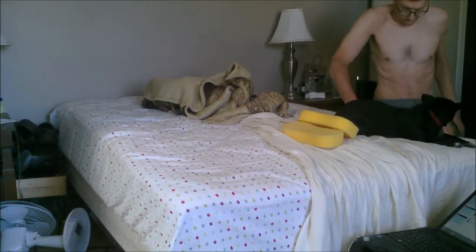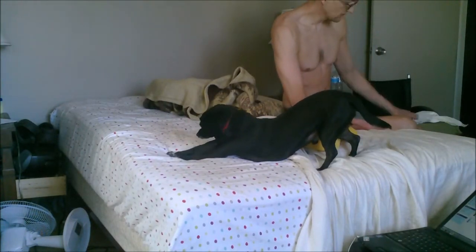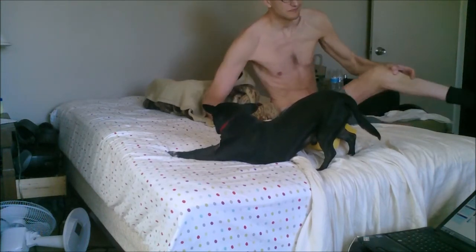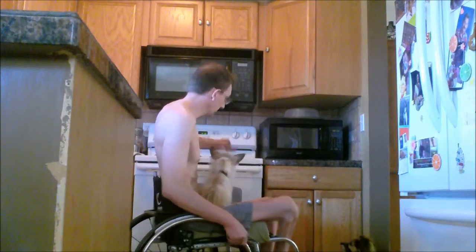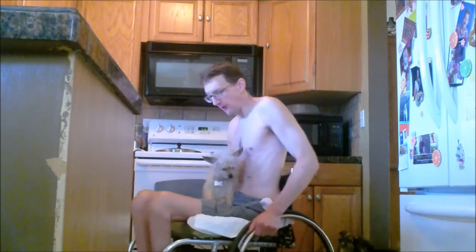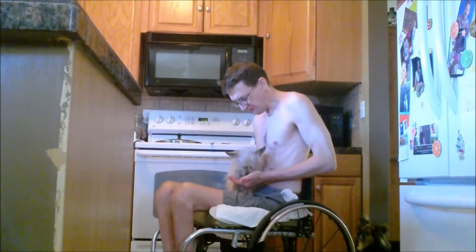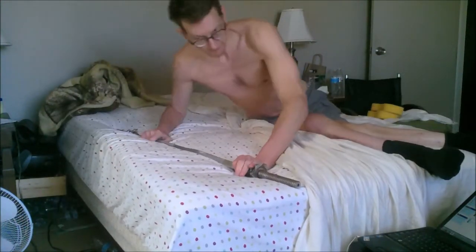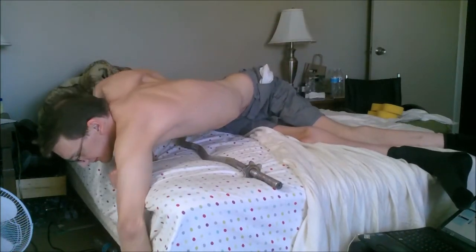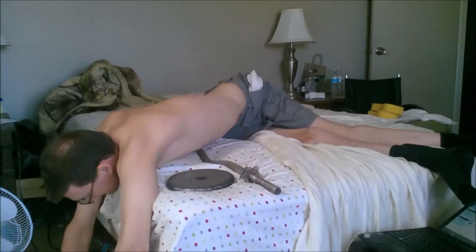A few days ago I got the PICC line removed, which is the IV line that I was getting my antibiotics through. So I was pretty excited to give a workout exercise a try that used both of my arms, because my left arm has been doing quite a bit of exercising and my right arm has been doing no exercising whatsoever. I didn't want to compromise that PICC line or pull it out by accident, but I didn't have any infections on it, so that was pretty cool.